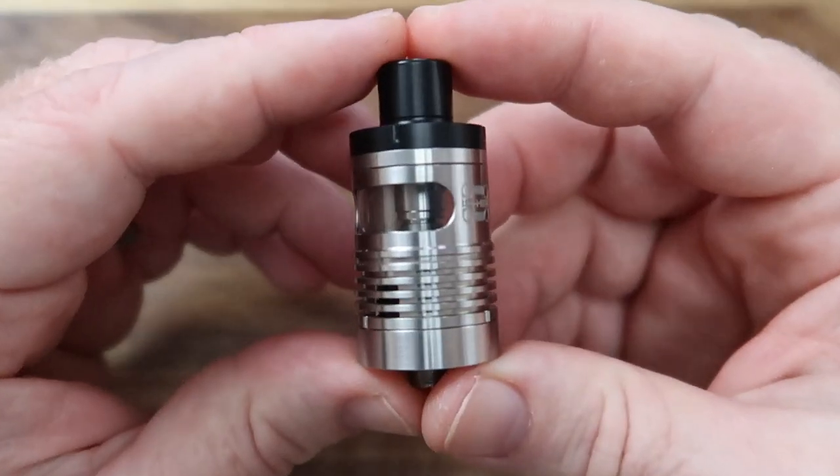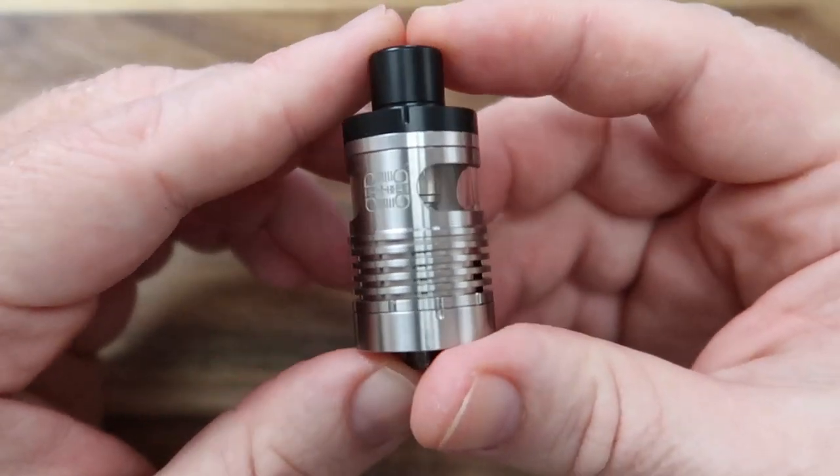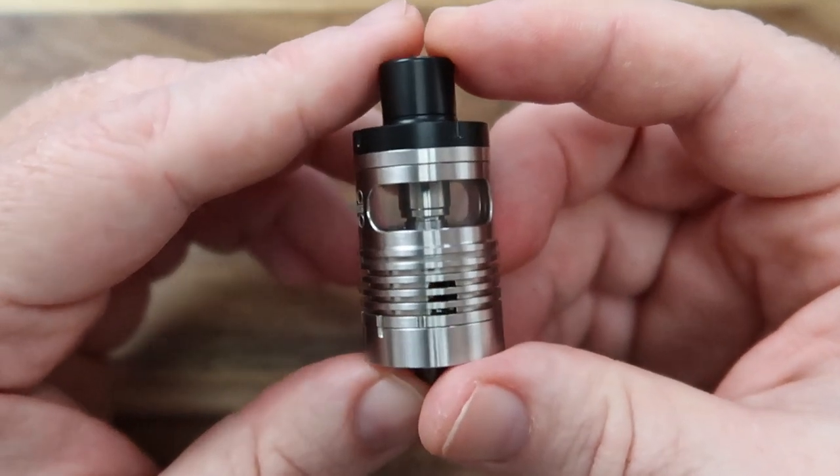This is the tank itself and I think it looks pretty cool because it looks so different. I couldn't decide if it looked a bit cheap or really cool, but its different look has grown on me quite a lot.